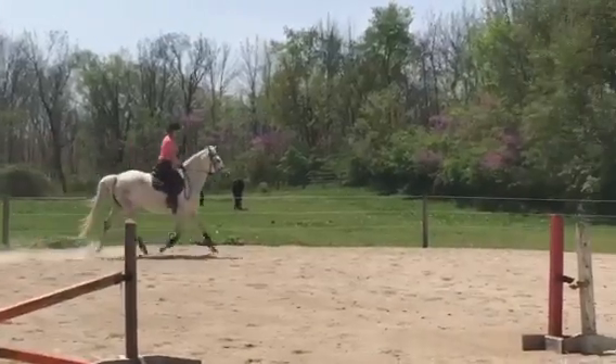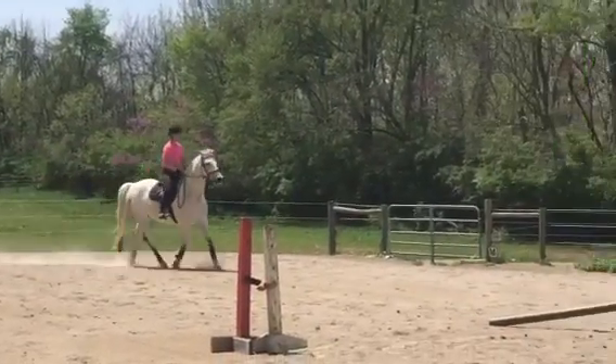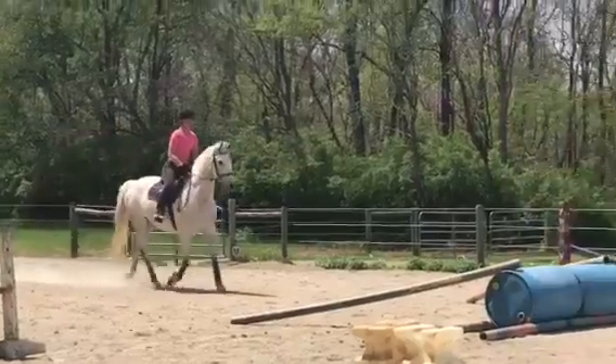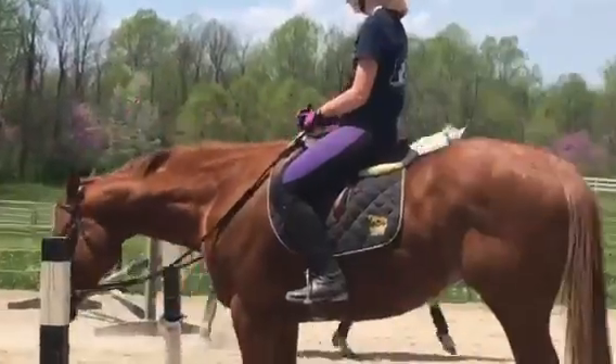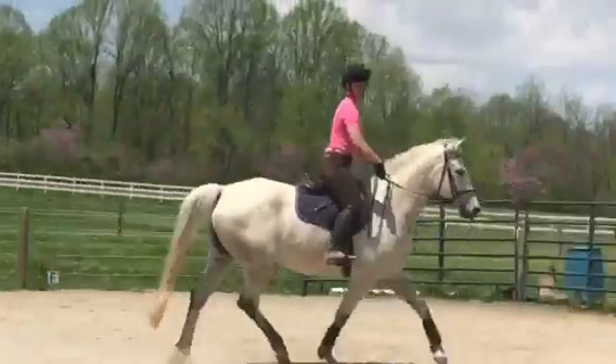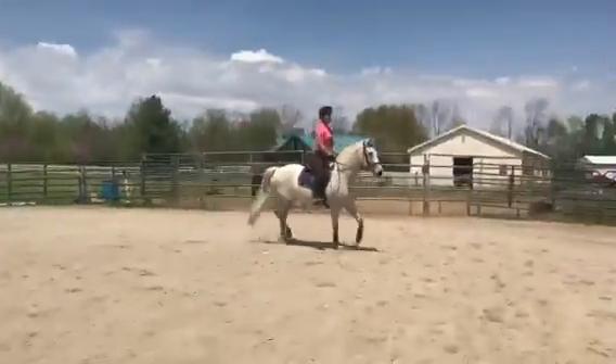Slow it down. Slow down more. Right leg and soften. Your eyes were still dropped — if you look down at it, of course she's going to look down at it.